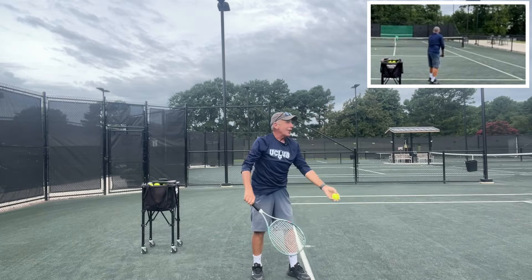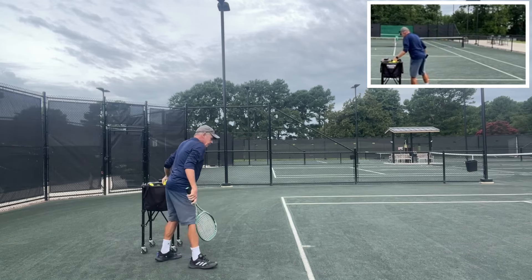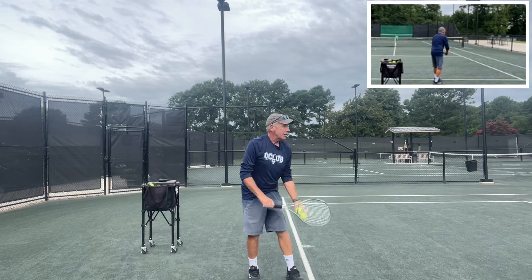That was a kick toss. So if I get the toss a little bit more over my head, that's going to be the kick serve.